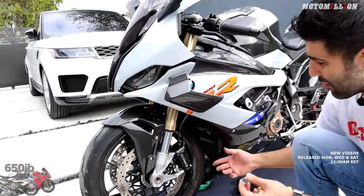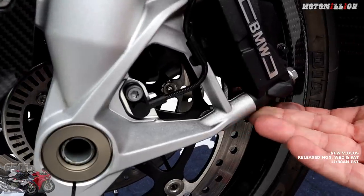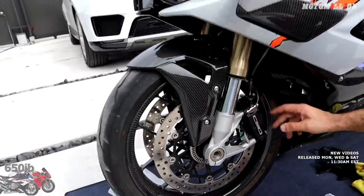I urge everyone to check their bikes. Sometimes it's bad enough that you really notice a lot of brake fluid buildup — when you run your fingers, you'll get a lot of brake fluid. In this case it's just been sweating, but it's getting all over the caliper. Luckily we caught it in time. So the calipers are on — next on the list is the master cylinder.